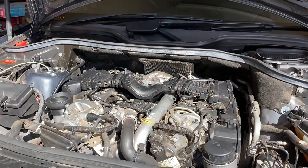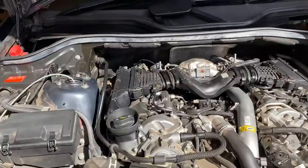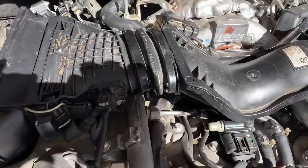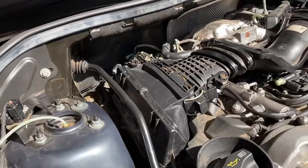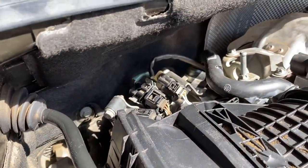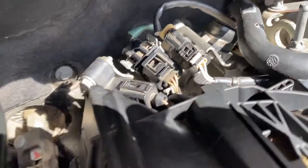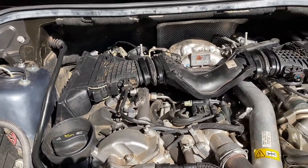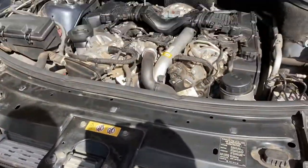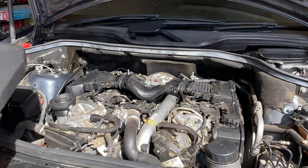With everything checked over thoroughly, let's start the car. As always, just doing a thorough inspection as the car's running just to check for any leaks or anything I'm not quite sure of.